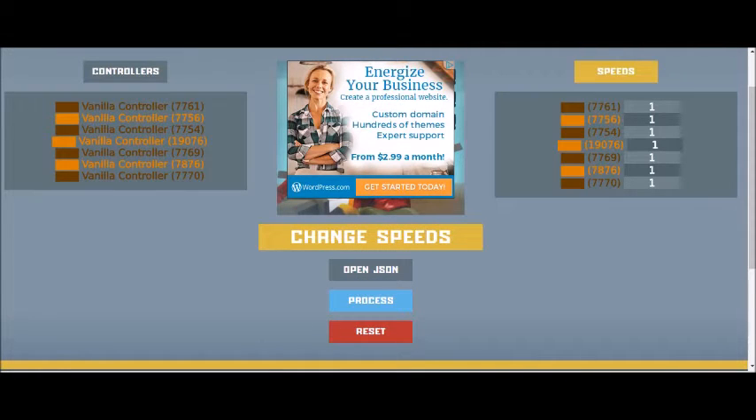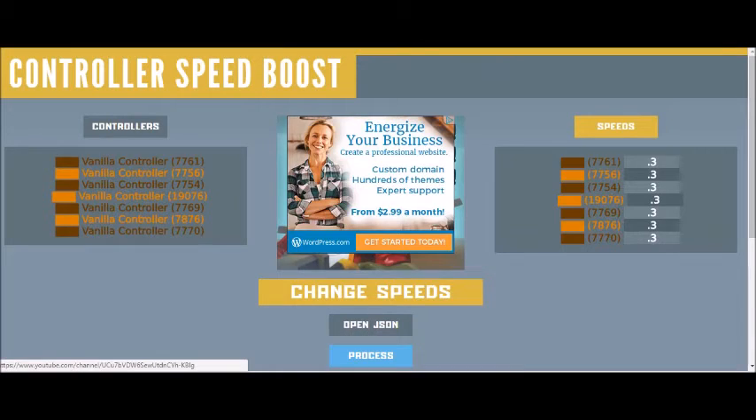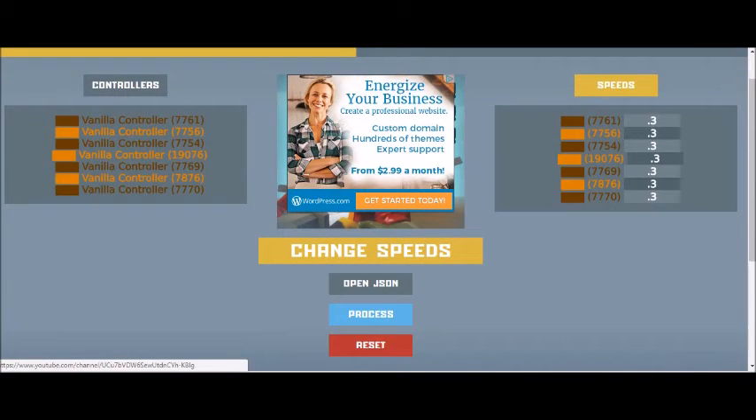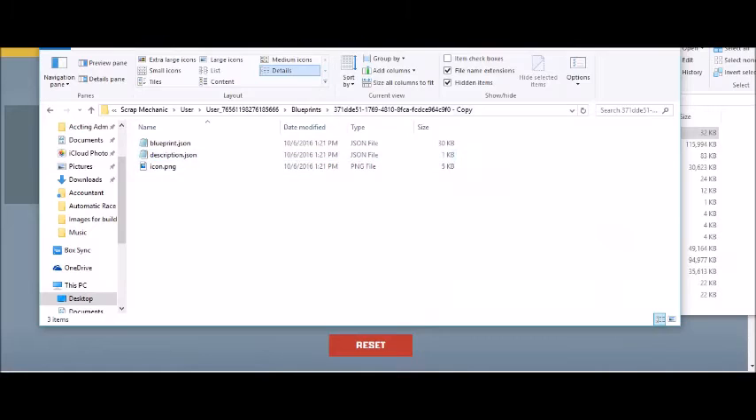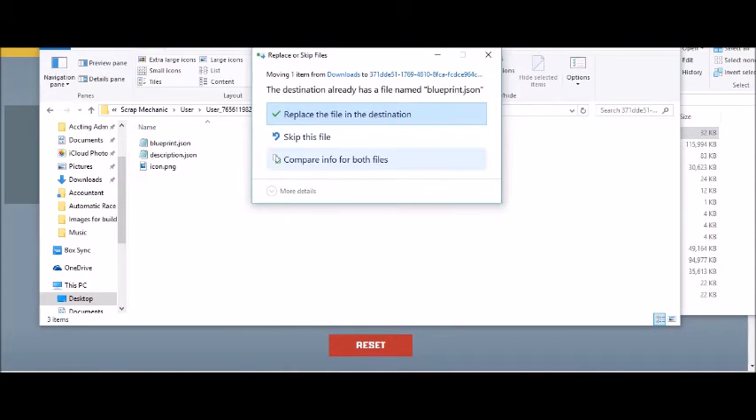Open the one that says 'blueprint.' The brown and orange coloring is because I colored some of the controllers — the tool uses the colors of the controllers, which is useful if you want some boosted but not others. In this case I'm boosting them all. If you wanted to double the speed, put 0.5 on the speed — counterintuitive, I know. I'm putting 0.3, which is going to triple the speed. Hit Process when done and it'll put a new JSON file in your downloads. Replace the downloaded JSON with your original JSON.